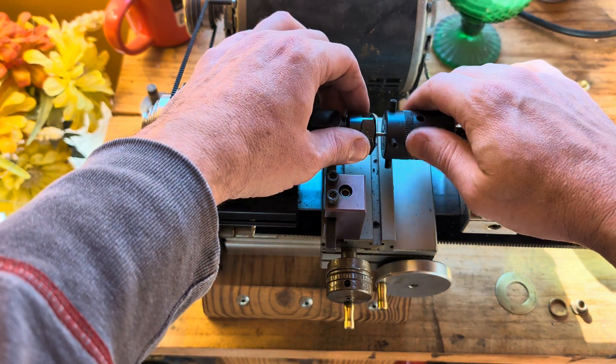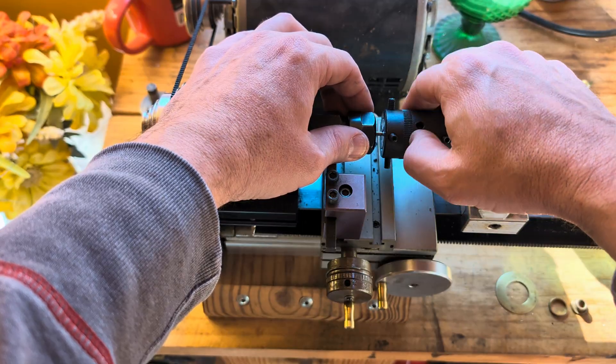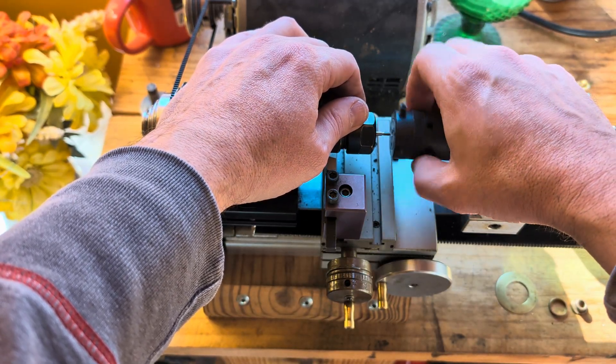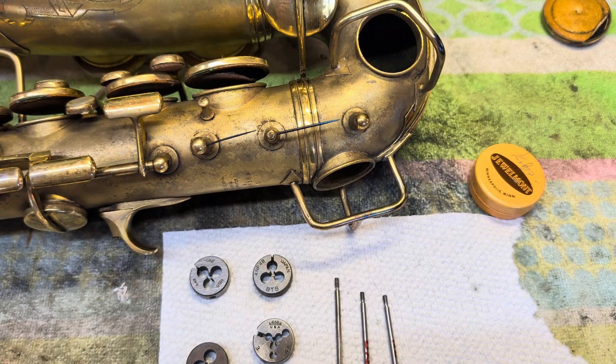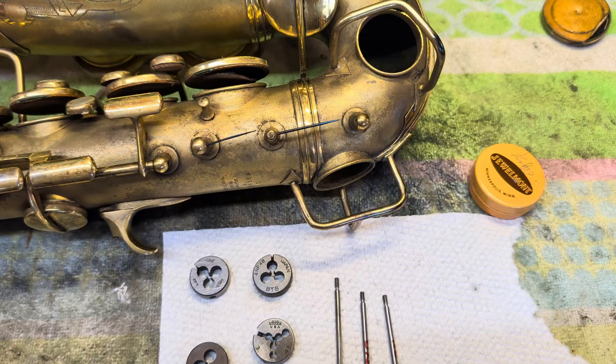Time to make some threads — replacing a rod on a vintage sax. It always ends up loose. My name is Matt Storr and I repair saxophones for a living, and for a long time I have wondered why the replacement rods that I make for vintage American horns don't fit exactly right.